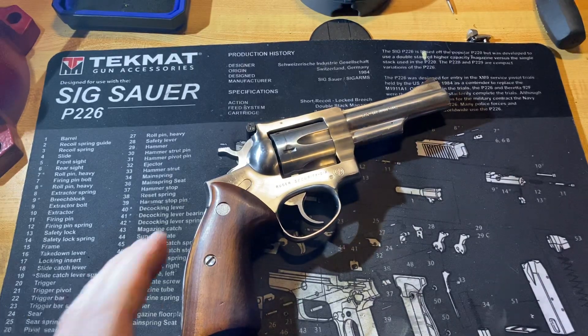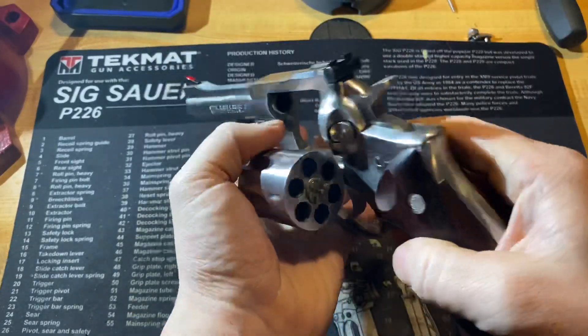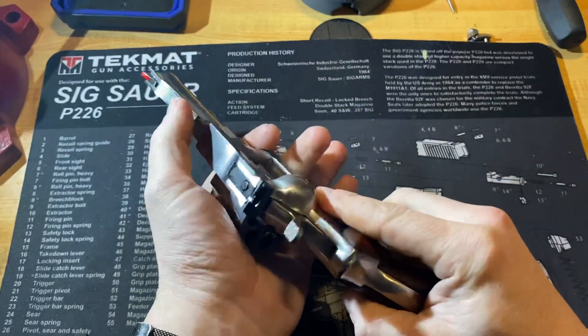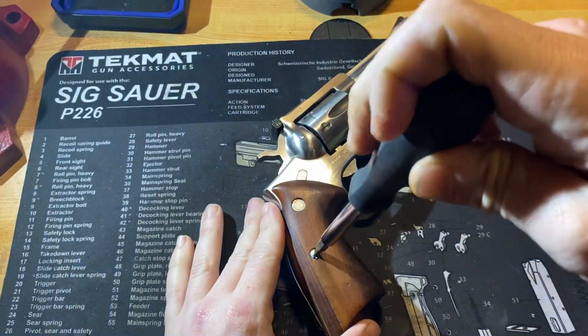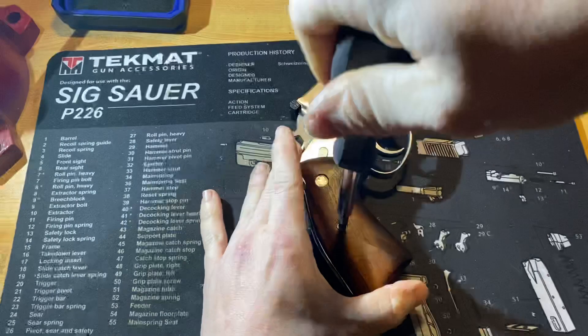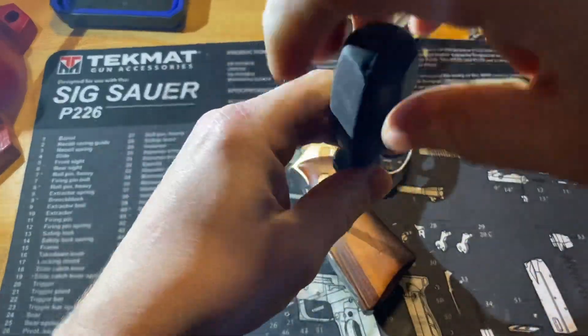We'll go ahead and jump right into this disassembly, but make sure that our revolver is empty. We're going to start by removing the grips. Just make sure you've got a nice tight-fitting screwdriver in there and remove your grips if you haven't done so already.